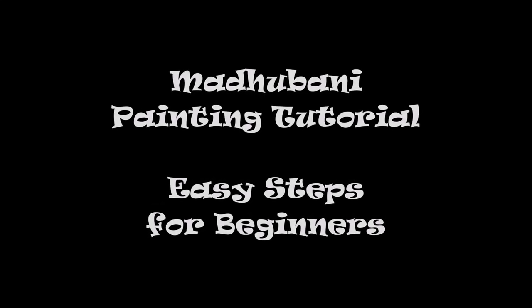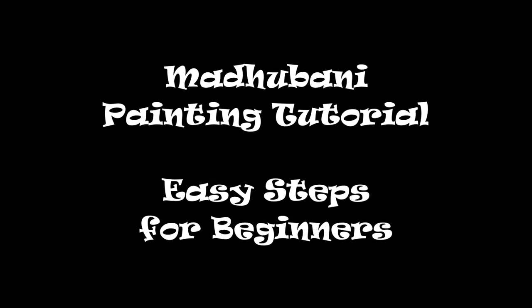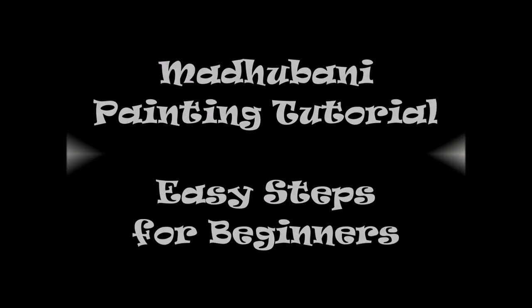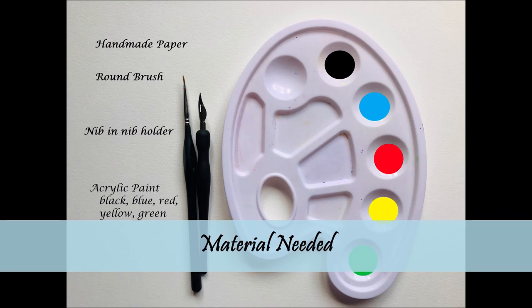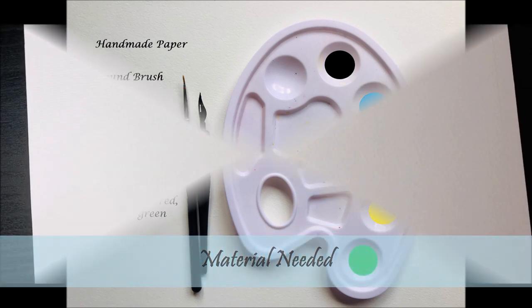Hey guys, what's up! I'm back with another video on Madhubani painting. To watch this video in Hindi, you can check the link in the description box below. You will also see all the material listed there, so let's begin.